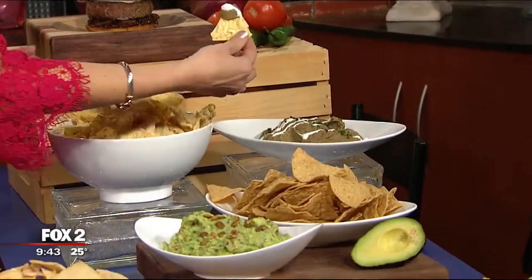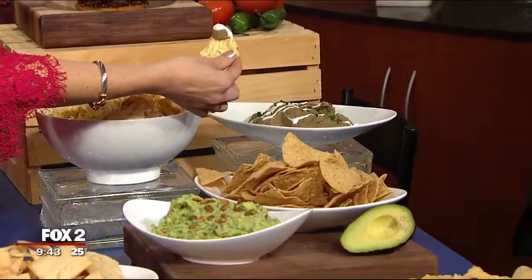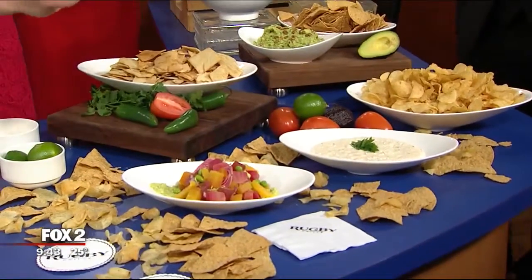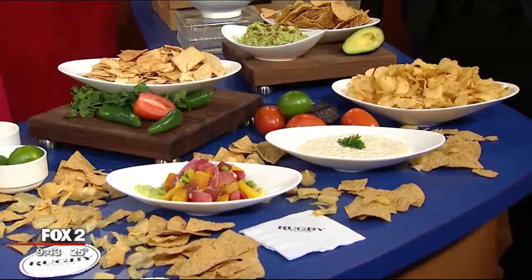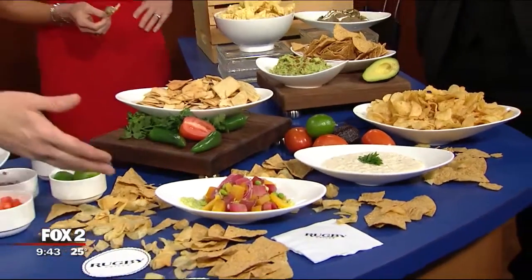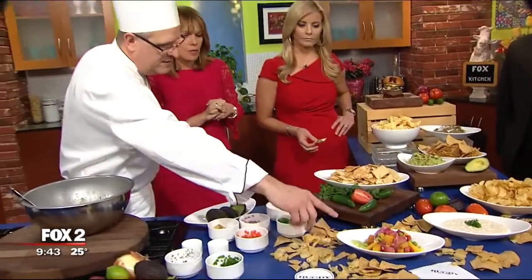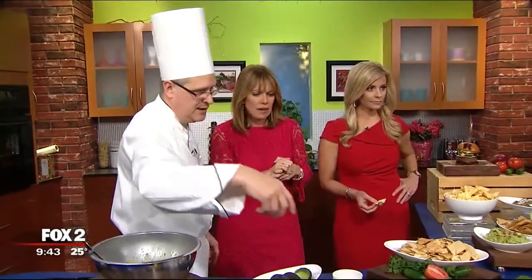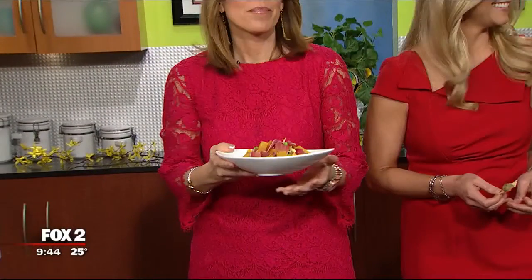We wanted to elevate your game day dips. So instead of just a black bean dip, that is an African spiced lentil dip made with brown lentils. Instead of plain old onion dip, we have a smoky five onion dip that literally has shallots, garlic, chives, scallions, and yellow onions in it. And then you can use it as a dip or as a salad. This right off the Rugby menu is our tuna poke salad with roasted golden and candy-striped beets, an edamame purée, dressed with a citrus thyme vinaigrette. Thank you so much for coming in — from the Rugby Grill. We'll put the recipes on FoxTuberTroit.com.